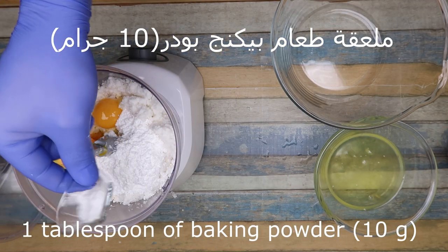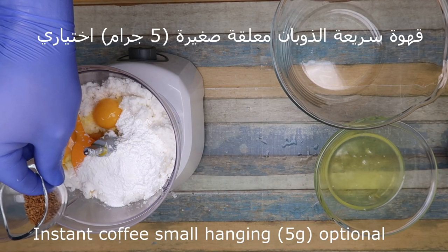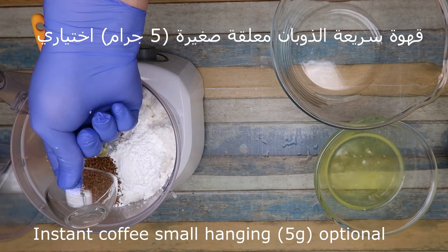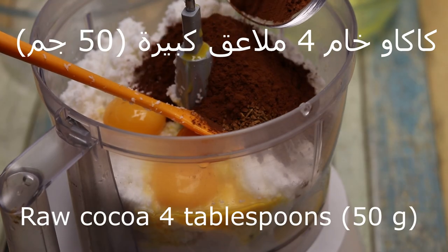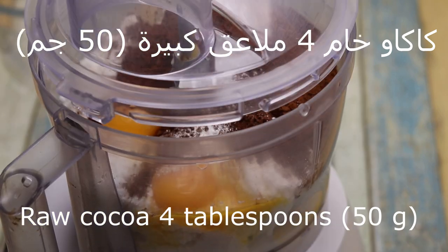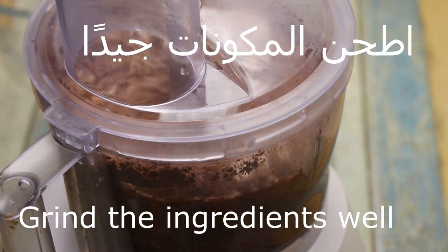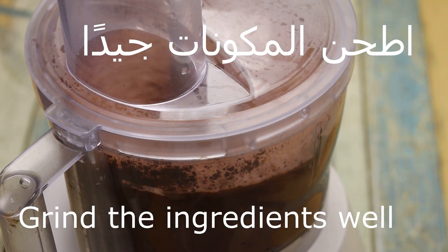We will add 10 grams of baking powder, then 5 grams of baking powder, and we will add 4 grams of something — 50 g. We'll mix the ingredients together until you get it.